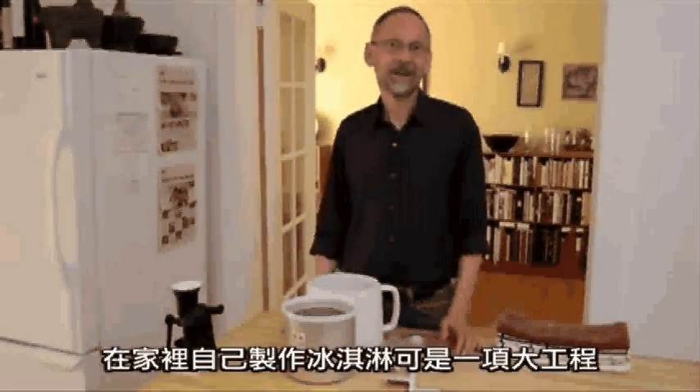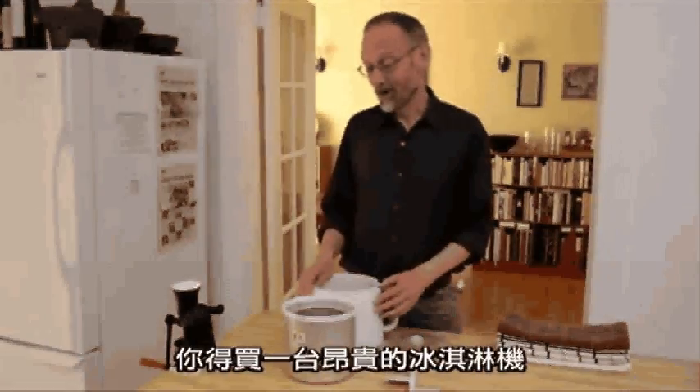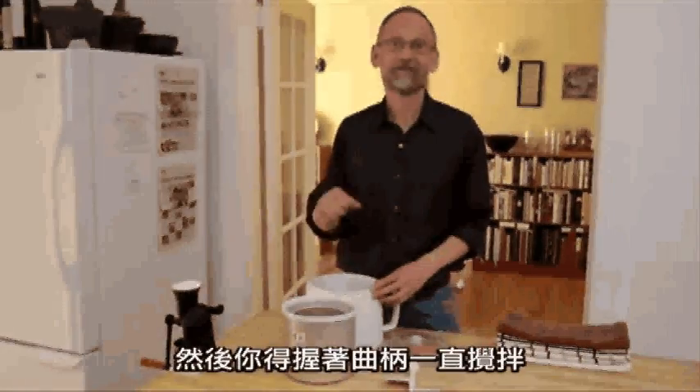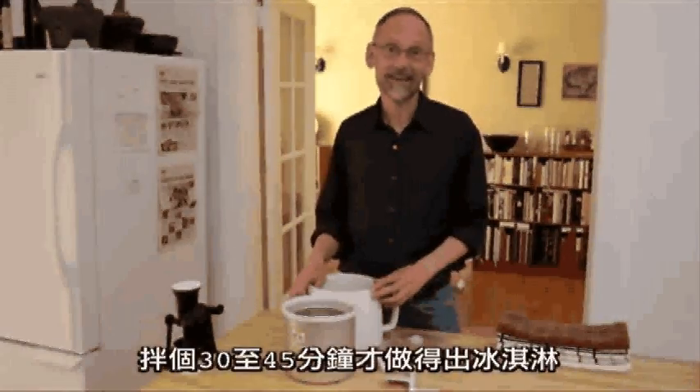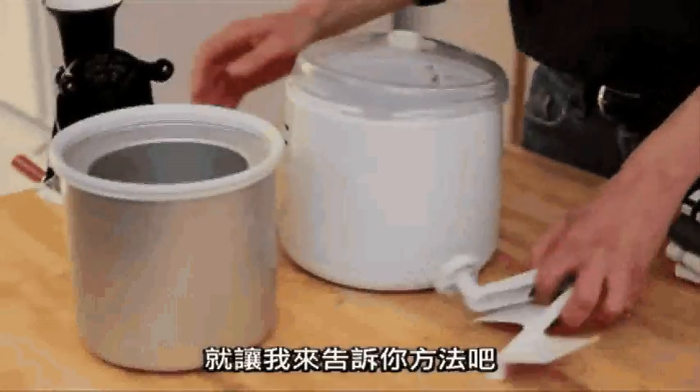Making ice cream at home can sometimes be a big production. Either you have an expensive machine, or a not so expensive machine with lots of parts and you have to crank for half an hour, 45 minutes to make it happen. You don't really need any of this to make good ice cream at home. Let me show you how.